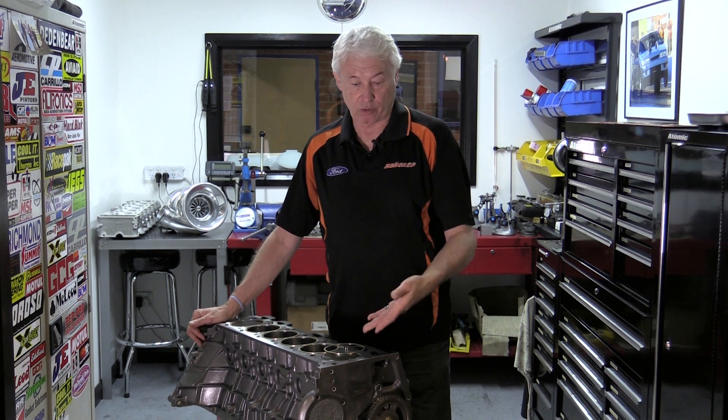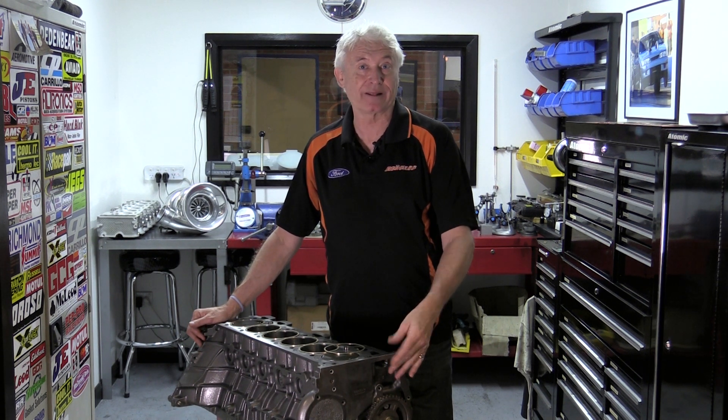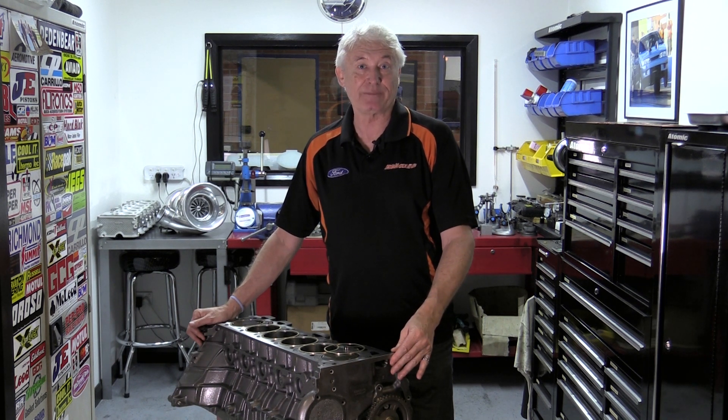Sealing combustion pressure in any big banger engine, whether it's a Barra or a single overhead cam like this, or LS or whatever, requires some pretty interesting engineering to keep the head sealed onto the block, especially when you're talking 70, 80 pounds of boost.